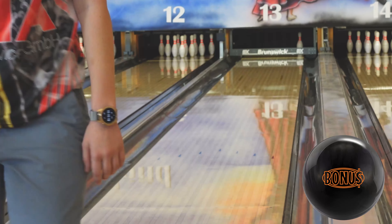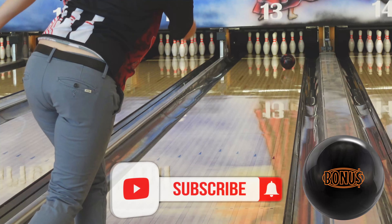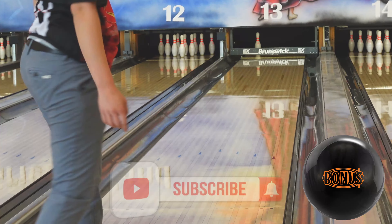If you enjoyed the video and you want to see more, you can like the video, subscribe to the channel and hit the notification bell.